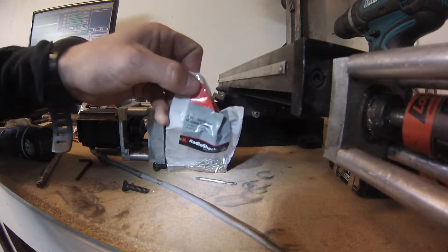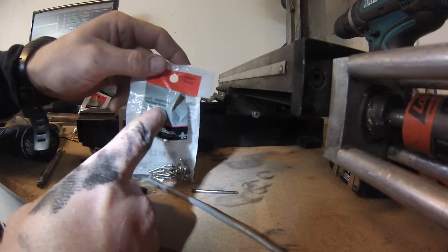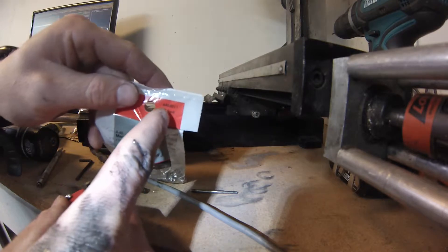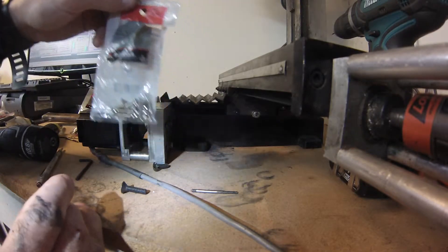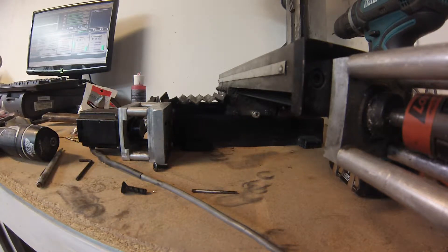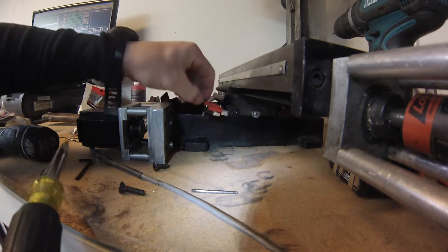This morning I went to Radio Shack when they opened at nine and got some of these 4-40 round head machine screws — a 42-pack. Here's the number if you want to get the same ones. I bought two packs because who knows how many I'll end up using, and I hate going to the store for something this small. They're two dollars and 49 cents per pack, so pretty reasonable.